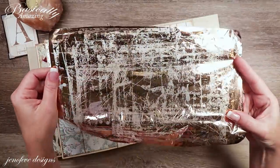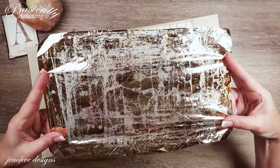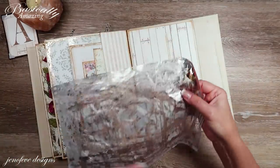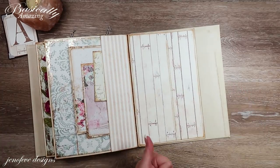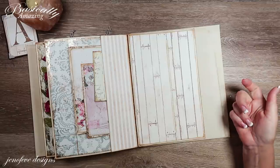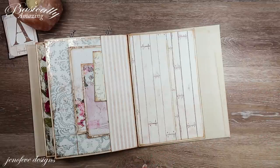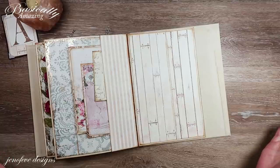I'm pretty sure we could still use this foil sheet but I'm going to grab a new one in the next video. Do let me know what you think, be sure to give me a thumbs up if you liked the video, subscribe if you haven't already, hit that bell and turn those notifications on — and I'll see you guys next time, bye!